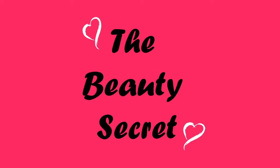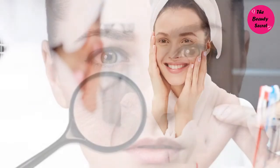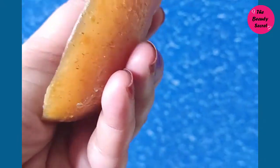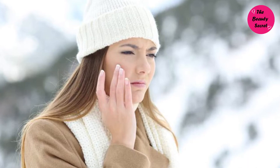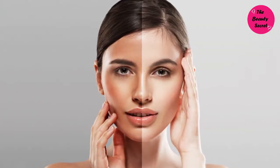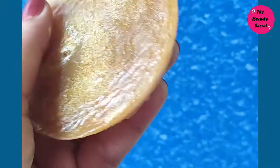Hey everyone, welcome back to my channel. You are watching the beauty secret. In winter season, no matter how good quality soap, face wash, or body wash you use, after bathing or washing your face, the skin becomes dry and dull and feels very stretched. Today in this video, I'm going to show you a homemade skin whitening, glowing, deep cleansing, deep moisturizing, deep hydrating facial soap that will keep your skin hydrated, give instant glow, and remove tanning by evening out uneven skin tones.